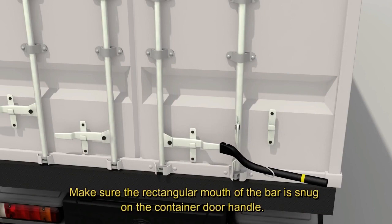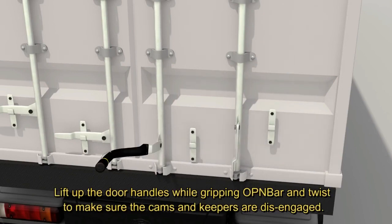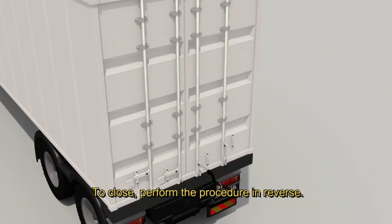Make sure the rectangular mouth of the bar is snug on the container door handle. Lift up the door handles while gripping OpenBar and twist to make sure the cams and keepers are disengaged. To close, perform the procedure in reverse.